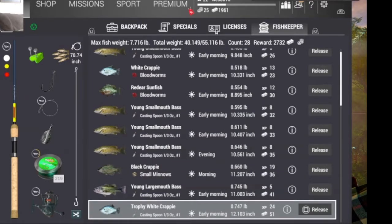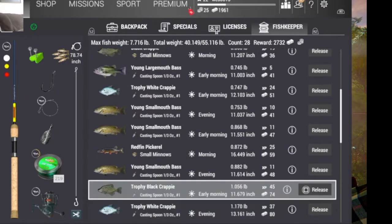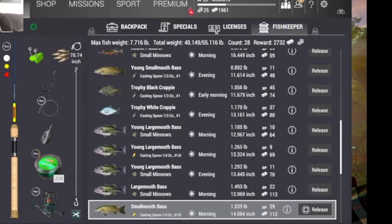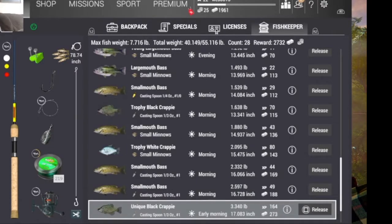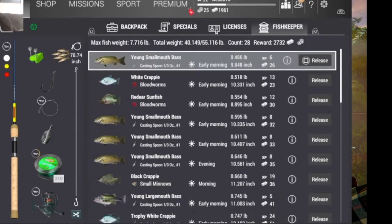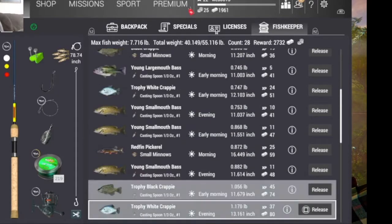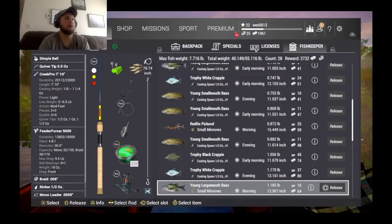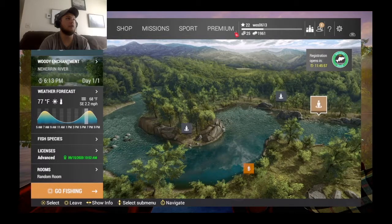To show you that this actually works, I'm going to show you all of my catches real quick. One trophy crappie, two, three, four, five, six. I've gotten six trophy crappie and tons of other crappie just by using this method. So what you're going to do is go to Neheron, obviously, and go to Great Parking Job.